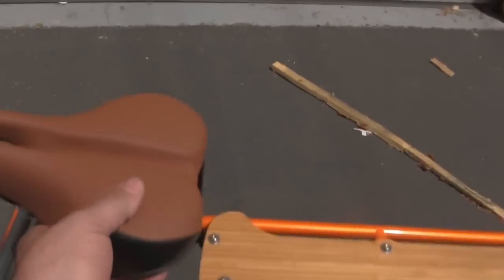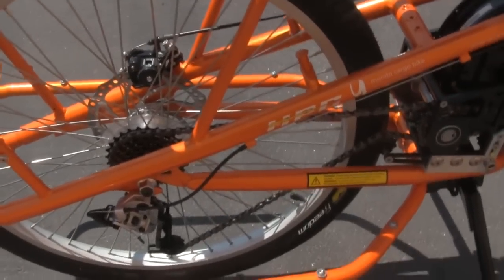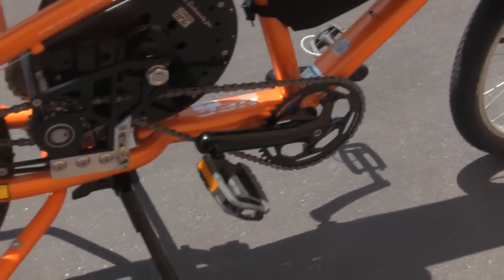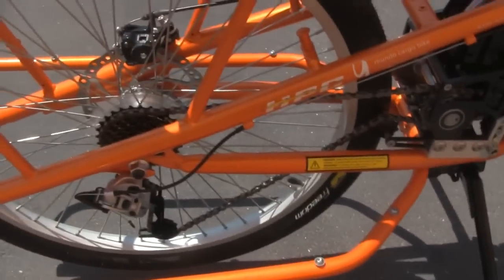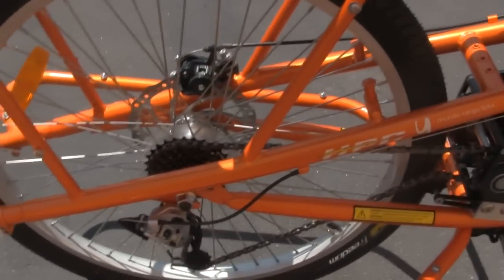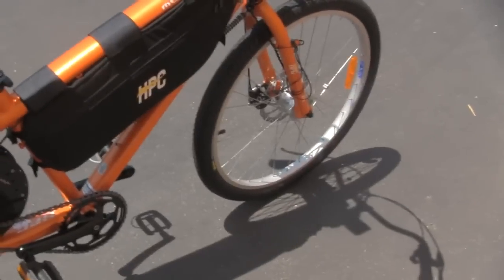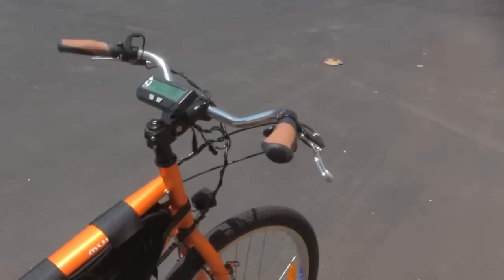Upgraded, nice leather padded seat. This is a seven speed shifter with a single sprocket on the front, so it does have some pretty good pedaling in the gearing ratio for mid to upper speeds. But this thing is very, very torquey — a lot of power.